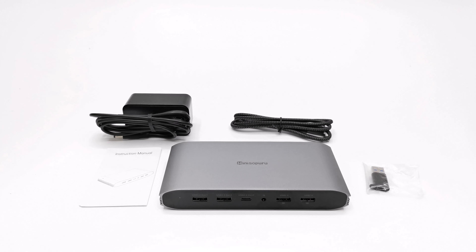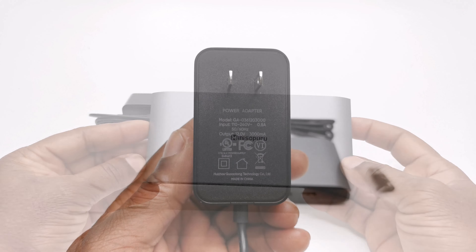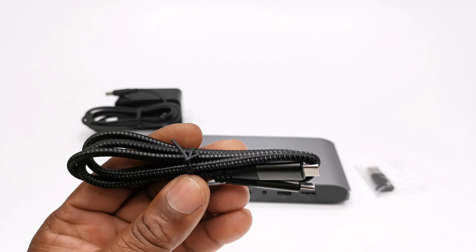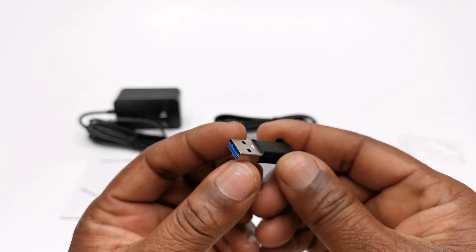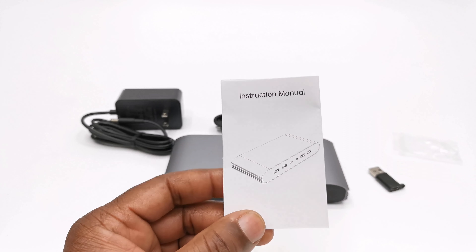Welcome back. So in the box you have the docking station itself, a 12V 3A DC power adapter, a USB type C to type C cable, a USB type C to USB type A adapter, and a user manual.